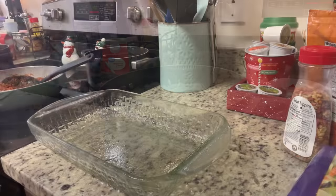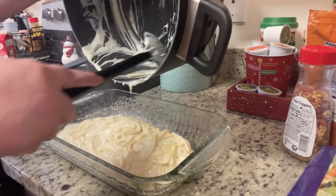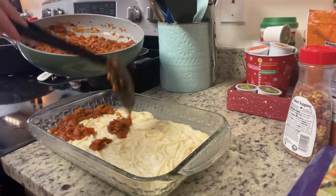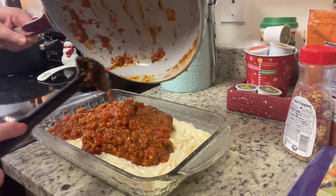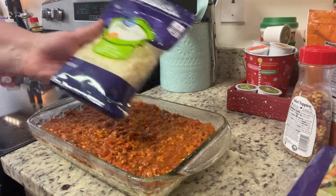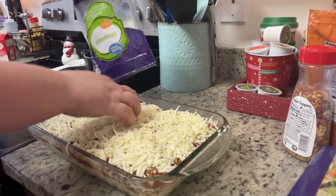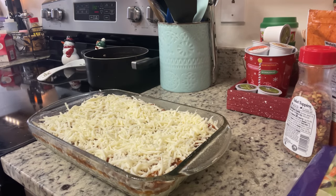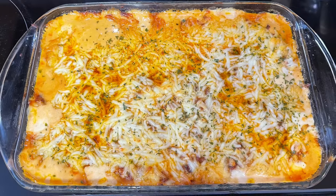You could stop right there and have a delicious alfredo dinner — add broccoli, peas, chicken, or shrimp and it's amazing. But we're taking it further: add the alfredo pasta to a greased casserole dish, then top with the spaghetti sauce. I used about an 8x11 or 9x11 dish and made half a recipe — it was tons for two people with leftovers. Top with shredded mozzarella, bake at 350 degrees for about 30 minutes, sprinkle with parsley flakes, and let it rest 10 to 15 minutes before serving.